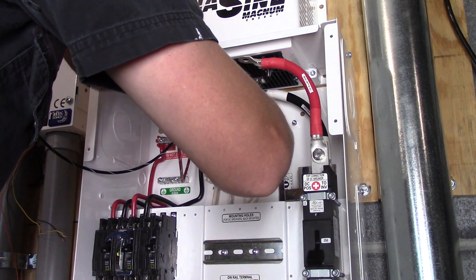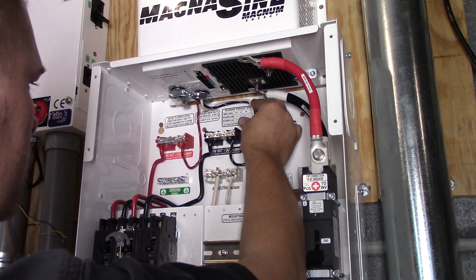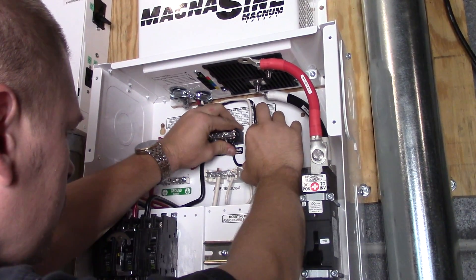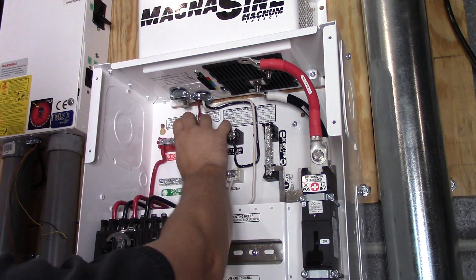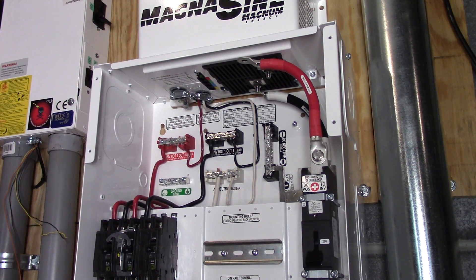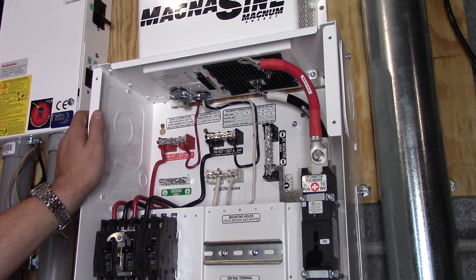We're getting closer to the end of the video and I'm really enjoying this wiring work — it's something I was good at and always appreciated during my career as a heating and air conditioning technician. I learned a lot of control systems doing that. Doing this brings me back to those days where I'd have like 10 units to wire up and had to tie them all together. I enjoy it and it's very fun.